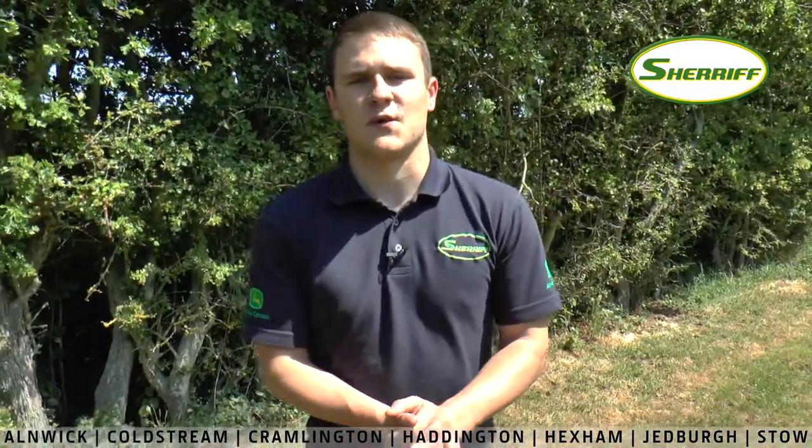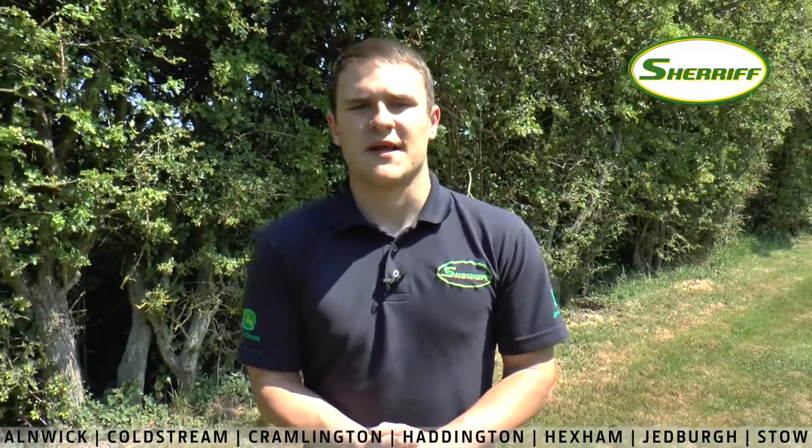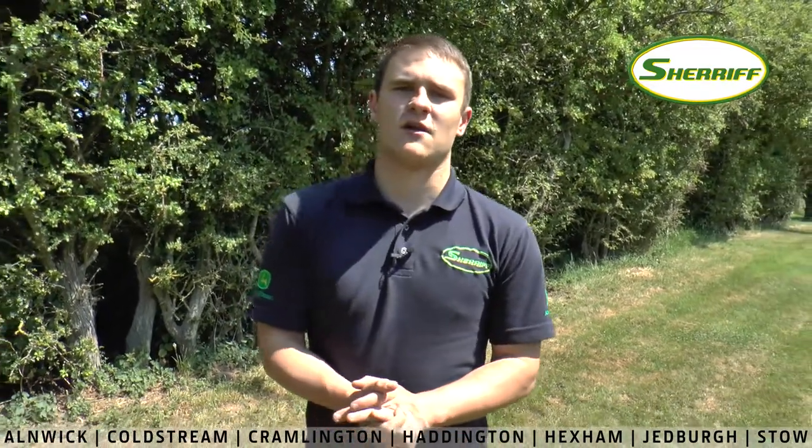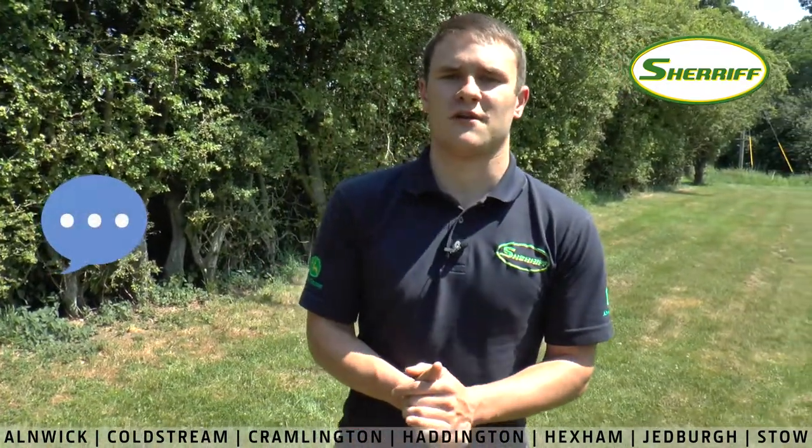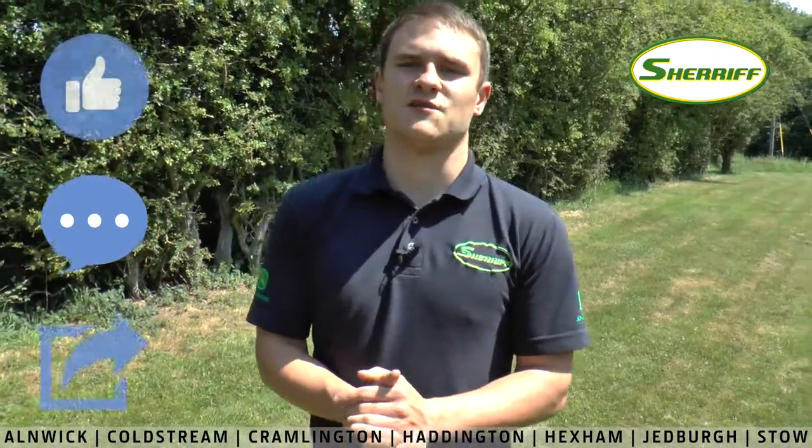Thanks for watching today, I hope you learned a little bit more about the GTA 26 cordless pruner from Stihl. Join me next week when I'm going to be talking about the Stihl Garden Strimmer range, and remember if you want to win the goodie bag this week, make sure you leave a comment under the video, like and share it as well. Thank you.